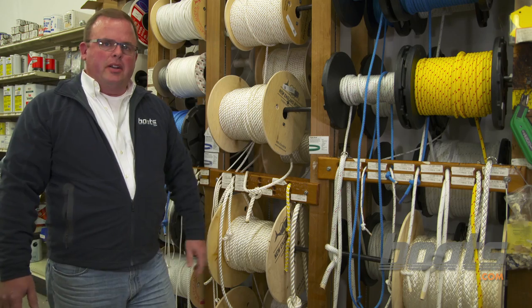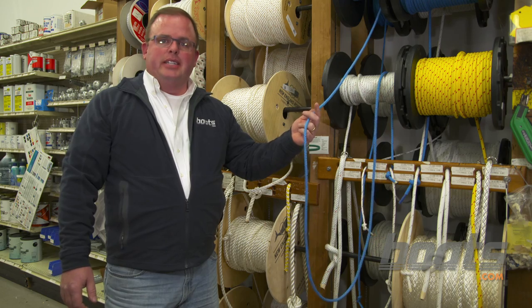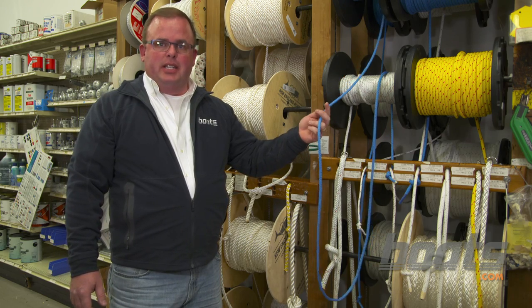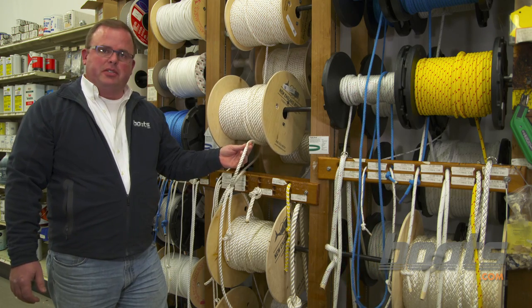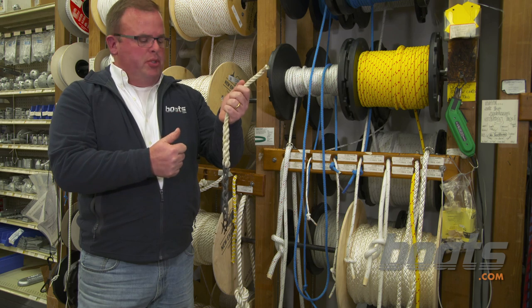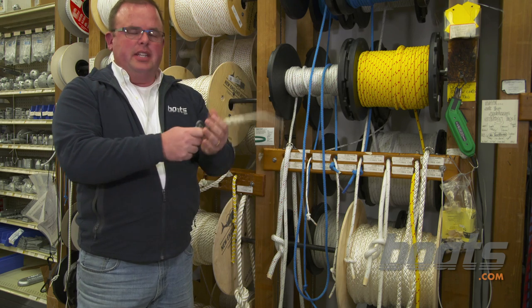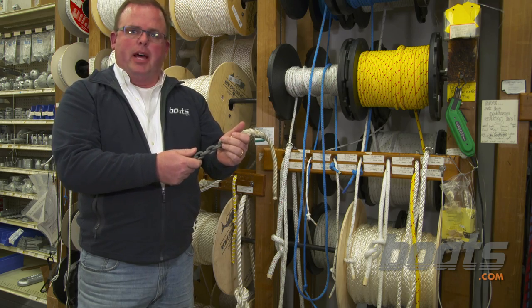After you've picked out your anchor, the next thing you're going to want to do is pick out an appropriate rode. While this braided line may look really pretty, it's actually designed for sailboat rigging and it doesn't stretch. What you want for an anchor rode is nice stretchy three-strand nylon, which is great for absorbing loads. The next thing you need is a length of chain, which helps put an appropriate pull on the anchor and resist chafe on the bottom.